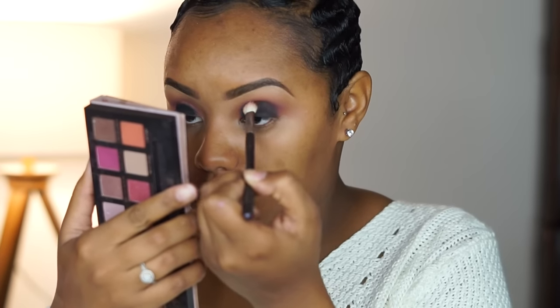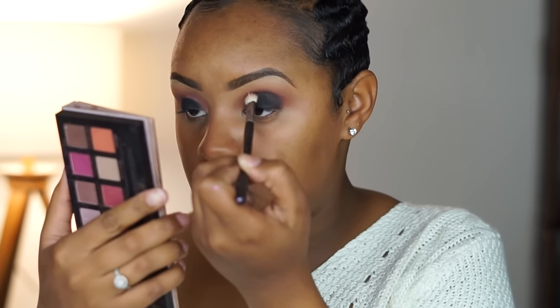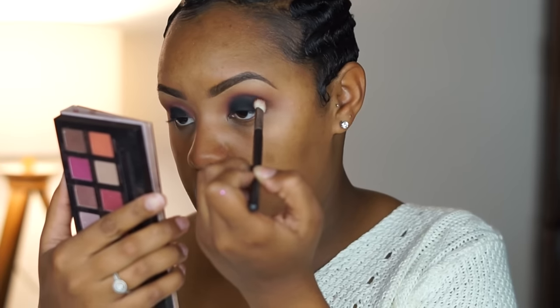I'm going to use my Coastal Scents blending fluff and go in with that black. This is where the blending comes in — blend, blend, blend away.